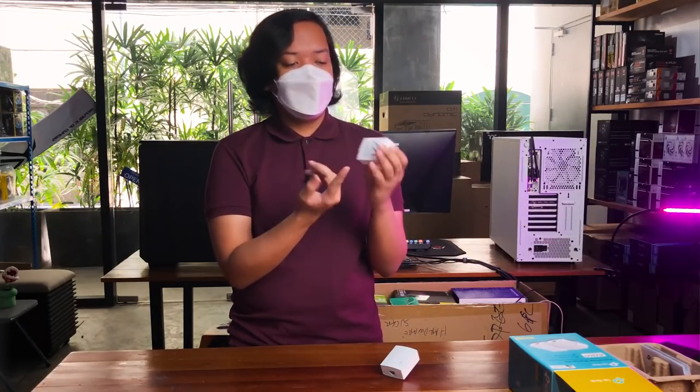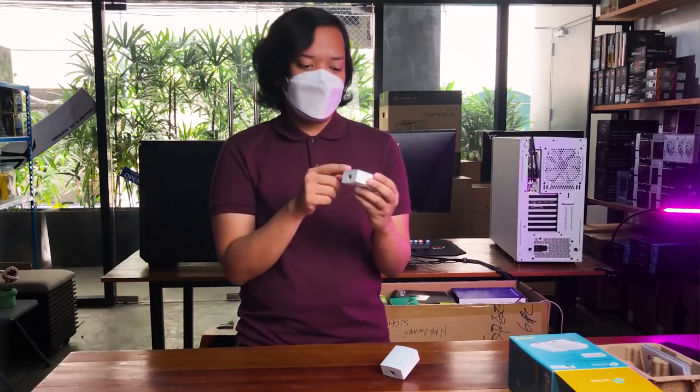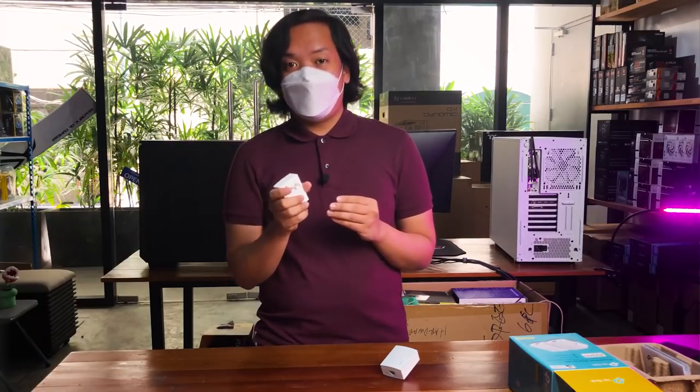Pag nakadetect sya ng mas mataas na frequency — kasi yung AC, tinatanggap din niya yung 60 Hz — pag may nakita siyang 2 MHz or pataas, madi-distinguish niya na: okay, data yun. Tapos papadala niya yung data doon sa receiver, which is pwedeng yung PC mo, laptop, or iba pang gadgets. So that's how it works.